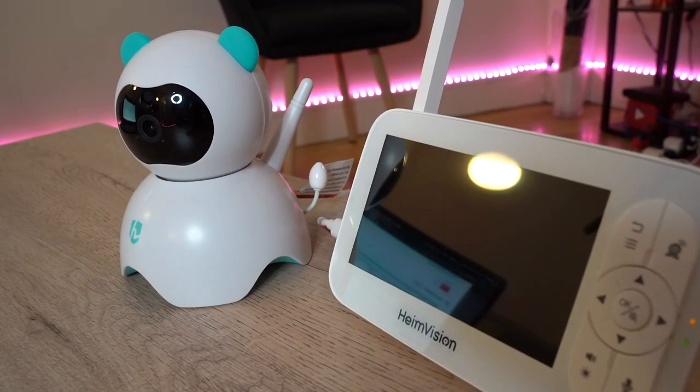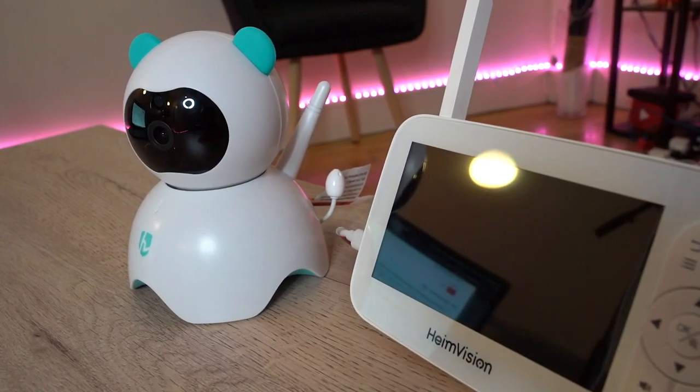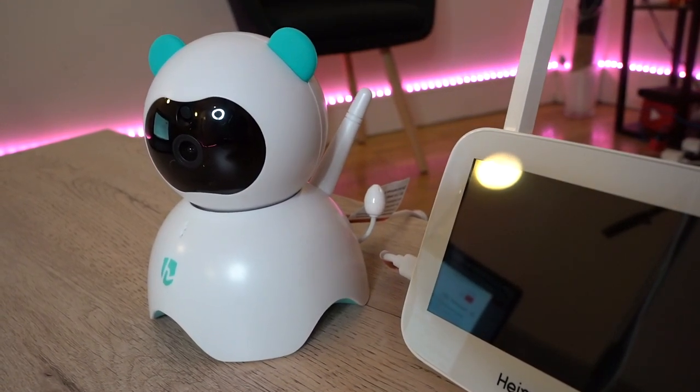That was pretty much everything I wanted to showcase - let me know what you think in the comments below. It comes in at just under £120 on the HeimVision website and just under £86 on the Amazon UK website, and I'll have links in the description below for both locations. They do an awesome set of products for monitoring and CCTV purposes, so I think you're really going to like what they do.